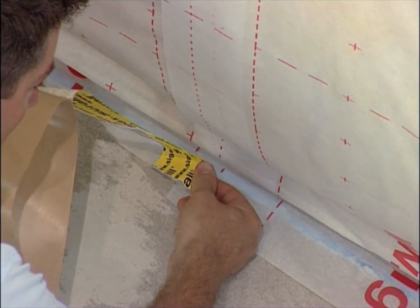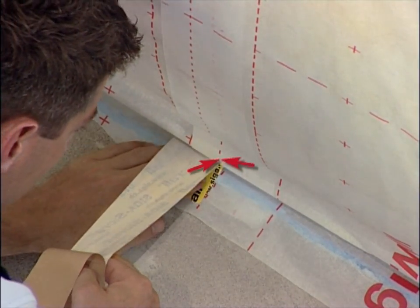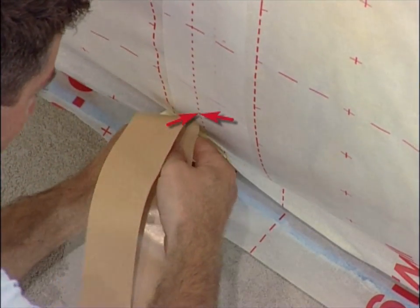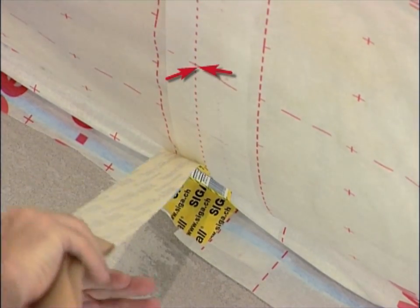Release Zikral from its backing strip and position it in the centre of the overlap. When installing the MyPal Vapor Control Layer, the bonding aid will help you. Remove the backing strip bit by bit.